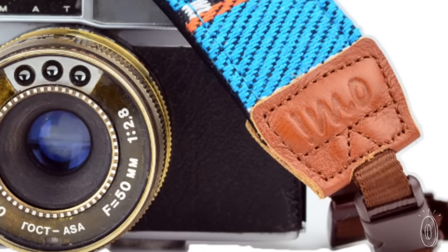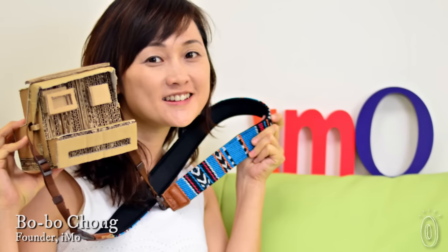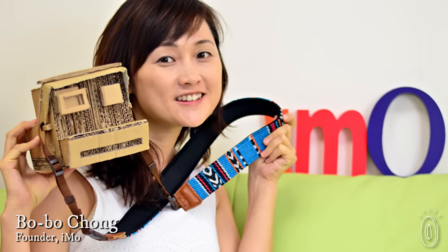At the ends, leather detailing adds a touch of sophistication. Founder Bo Bo Chung started IMO when she realized it was time to take more control of her life. Her work was really very busy, and her life was just working, working, and working. She felt life shouldn't be like that, so she quit her job and went for long holidays. She really likes traveling and also likes taking pictures.